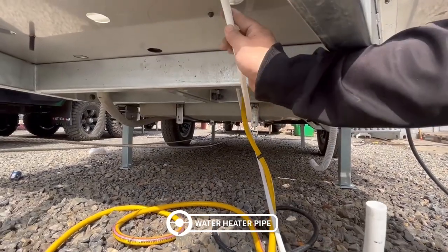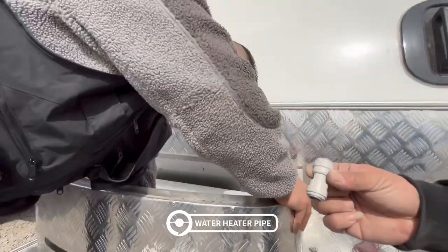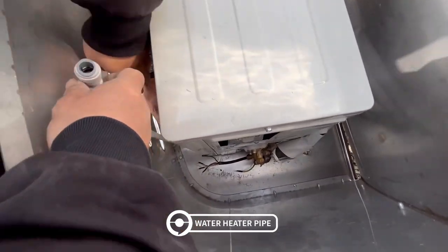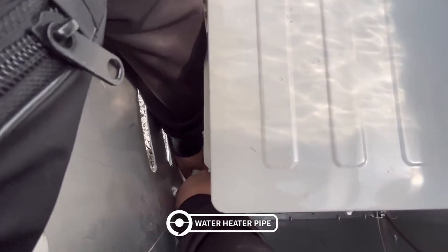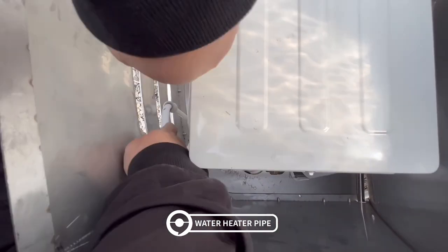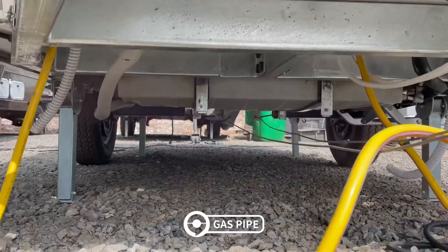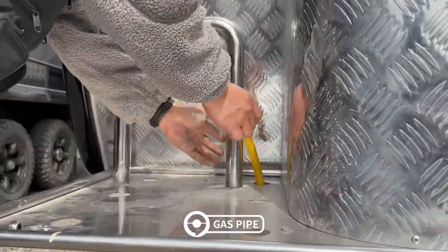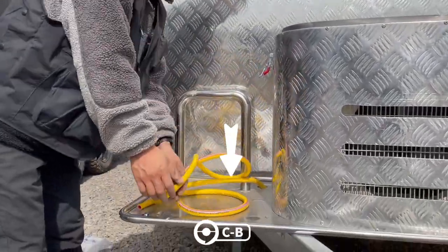The water heater pipe near the yellow one is the inlet water, and the other one is the water outlet. If there is no water heater, connect them to each other with connectors. If there is a water heater, just connect it to the heater. The yellow pipe is the gas pipe — we can pull it out, and this is where the gas bottle can be placed.